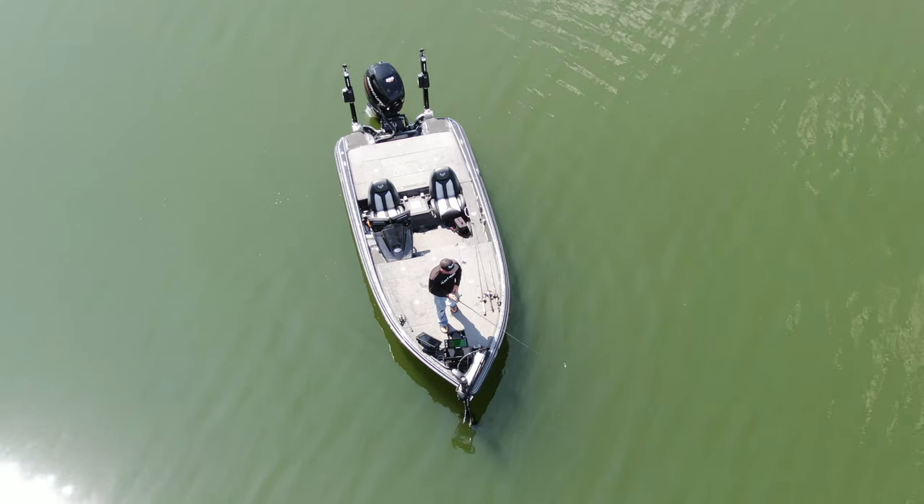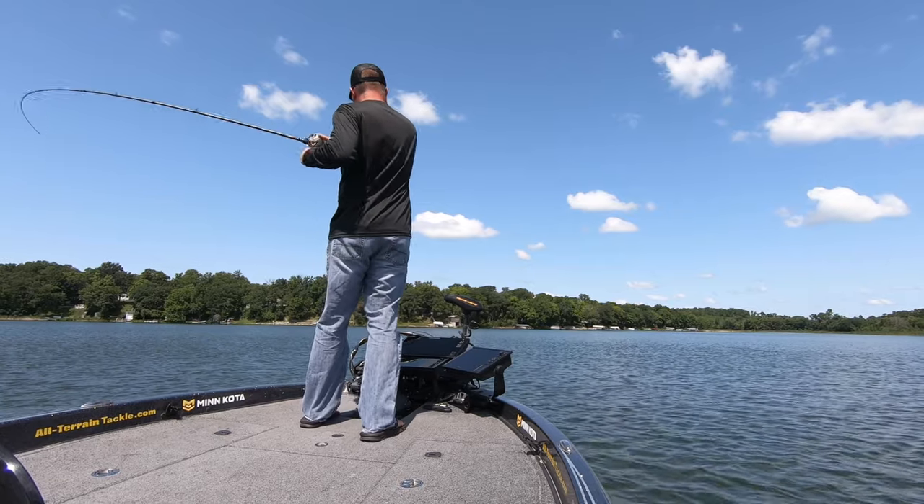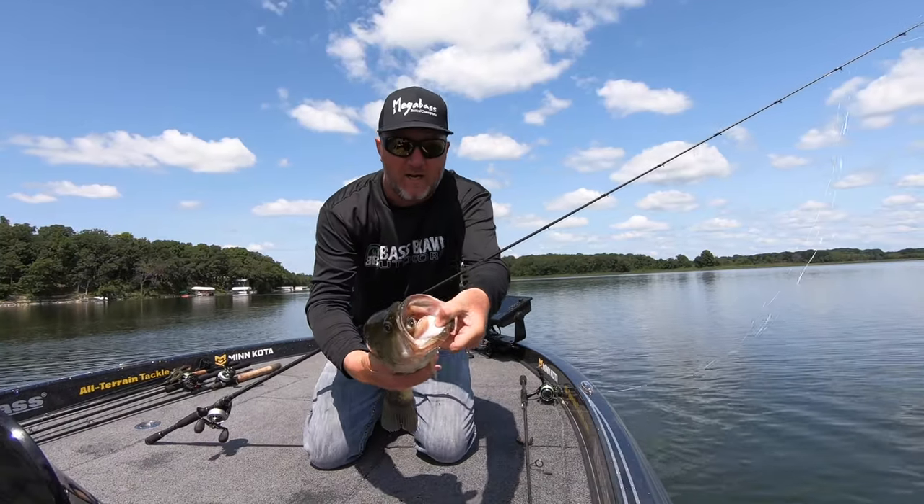When I pull up to my offshore structure spots, the first thing I do is grab a five inch Spark Shad and let it fly. It's amazing, if you start your deep spots with this bait, how many big fish chomp on that thing on the first cast.